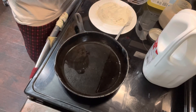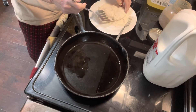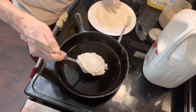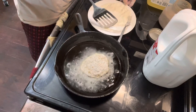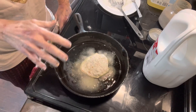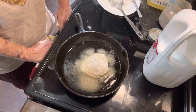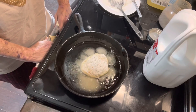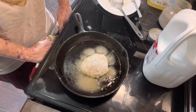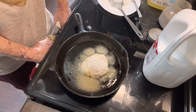Now we're going to put it back in the oil, and you want to get your coating of flour nice and brown. So that will take a minute — sometimes I get impatient, but for this to be really good I need to be patient and let it get browned.